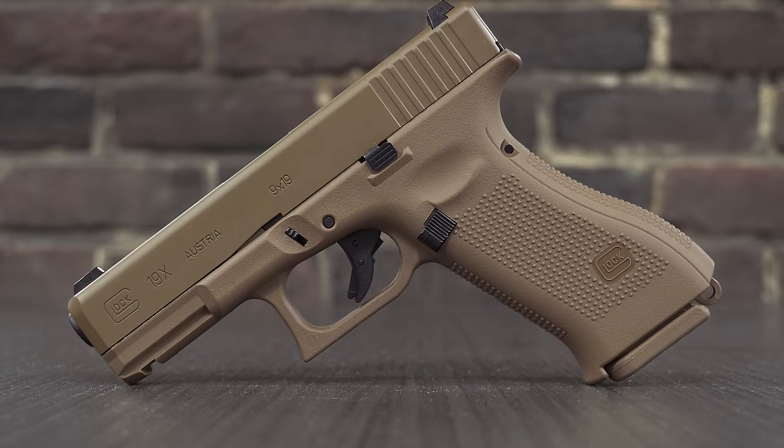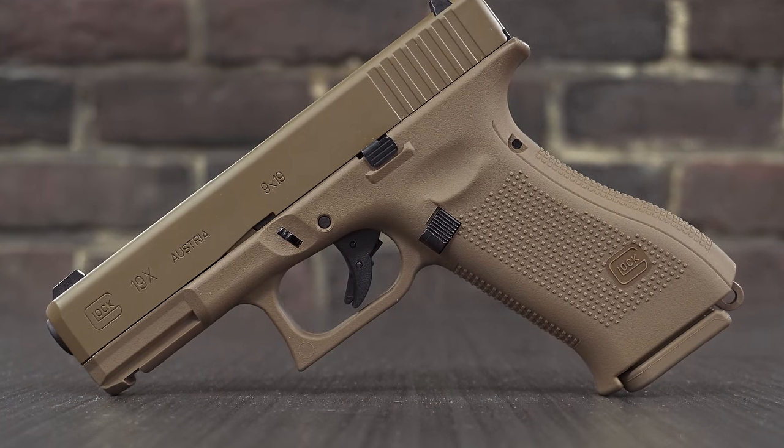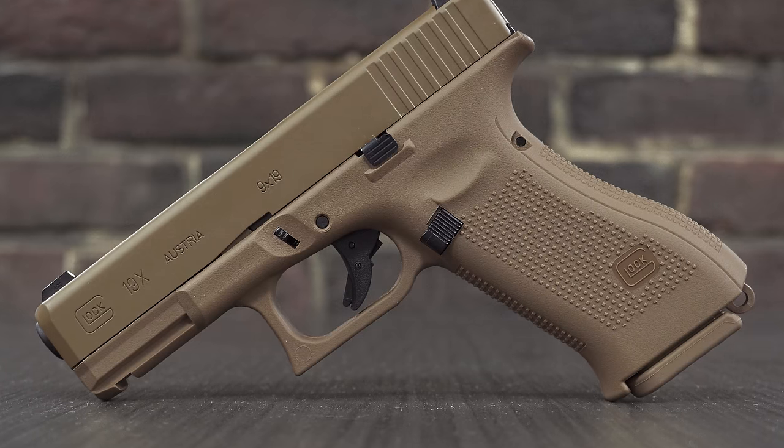Finish-wise, the coating looks nice — satin finish on the tan slide. The polymer color matches pretty darn close, and they actually match the real ones well too. The Glock logo, '19X,' 'Austria 19x9' are all etched into the slide, along with the Glock logo. There's a fake serial number here — it's the same on every one — because the actual serial number on the real gun is on a little metal plate. The serial number here matches the one on the barrel, and there are Glock markings in the actual sights.